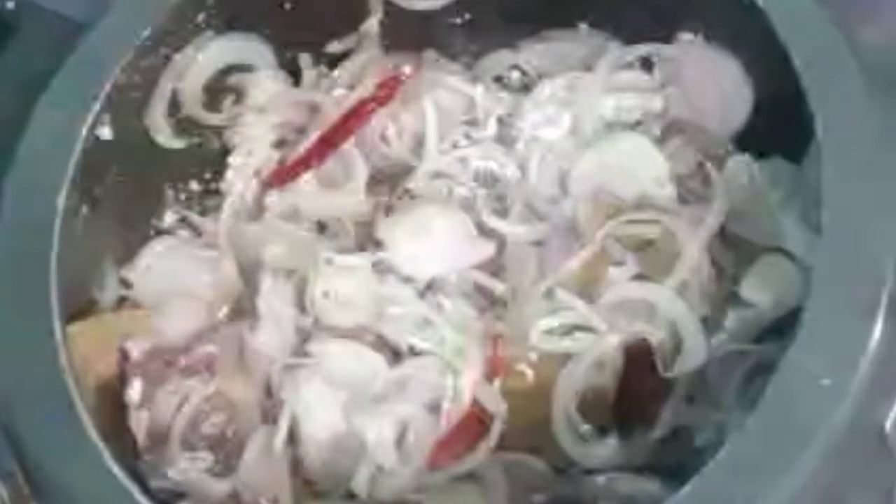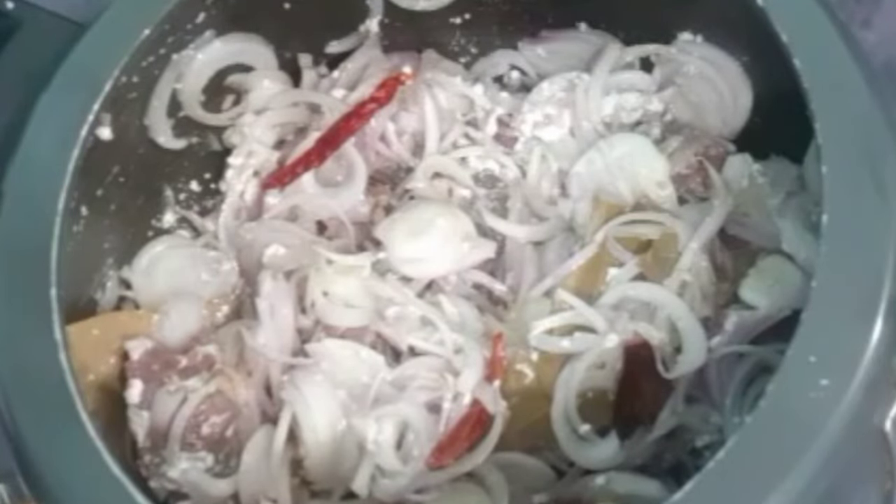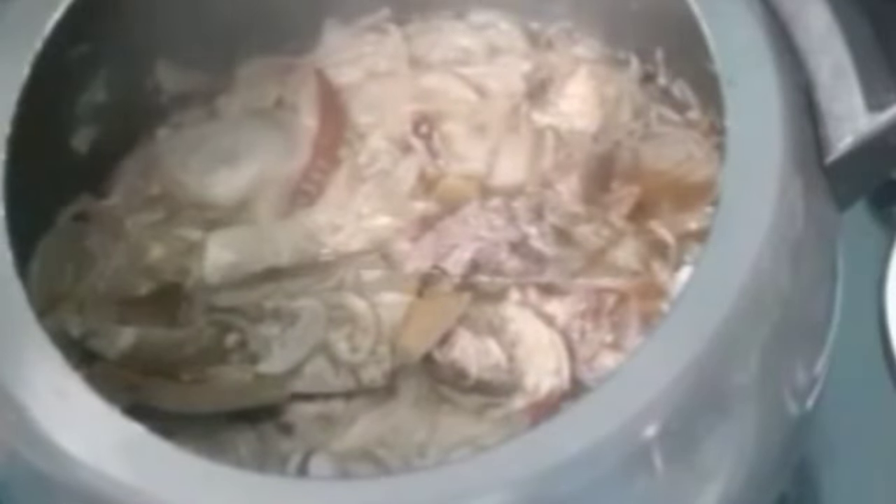We will pressure cook it till 2 whistles and then lower the flame for 5 minutes. Let us check on our mutton — it is almost done.